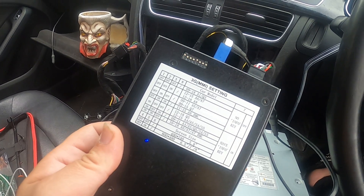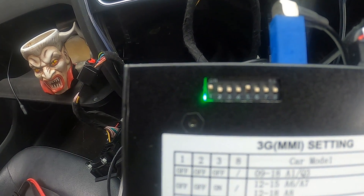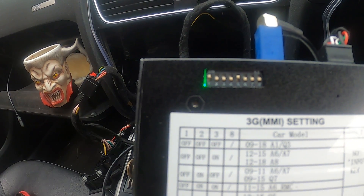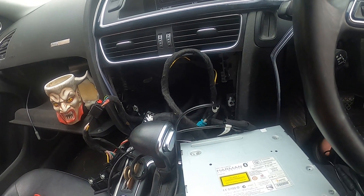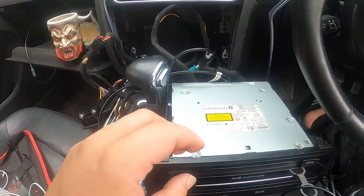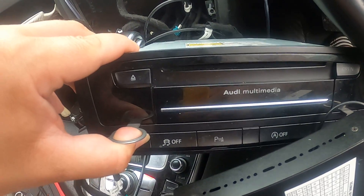First things first, it has to be on number one and number five for this model. You get the MMI out — as you can see, that's all the multimedia.